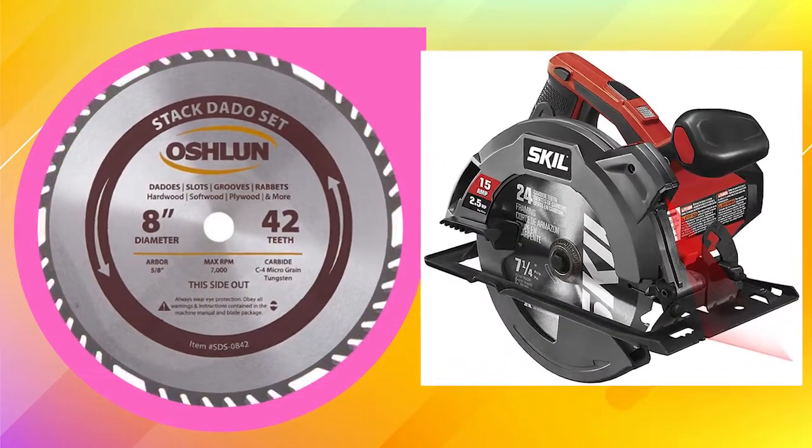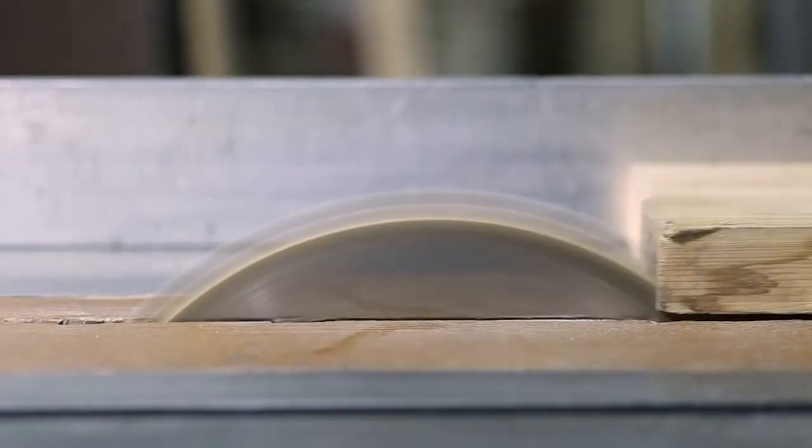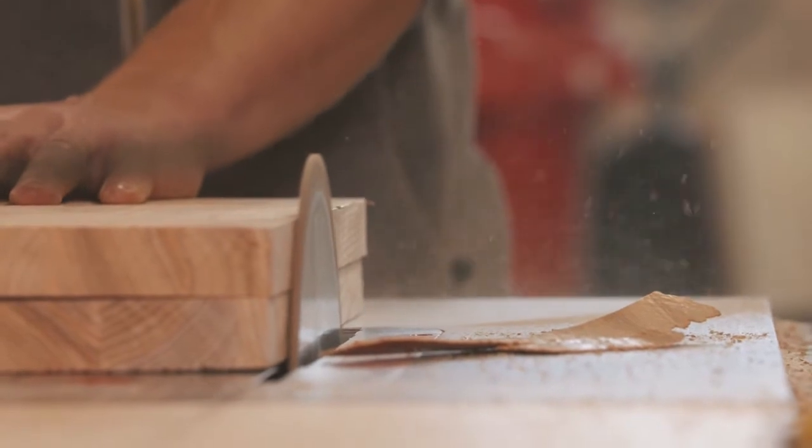A dado blade is a type of circular saw blade that is used to create dados, or grooves, in wood. These blades can be very helpful in creating joints, slots, and corners on different types of woodworking projects.